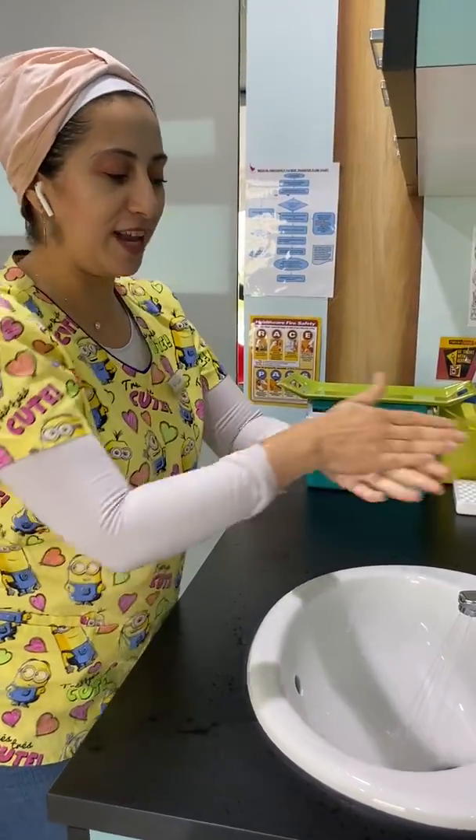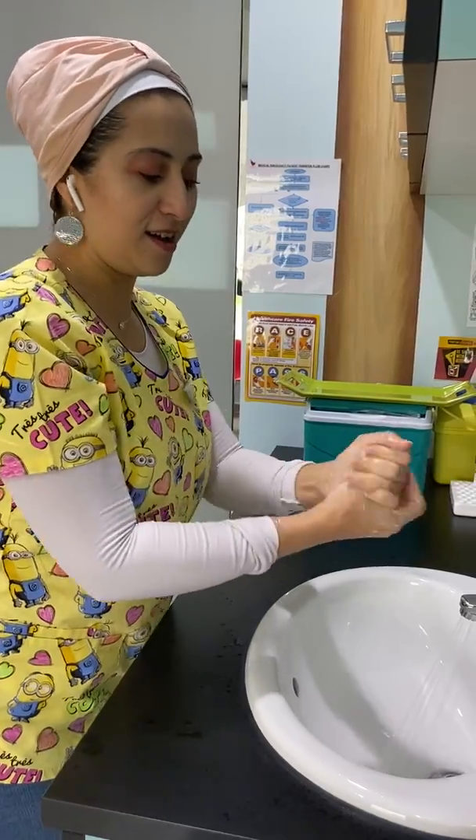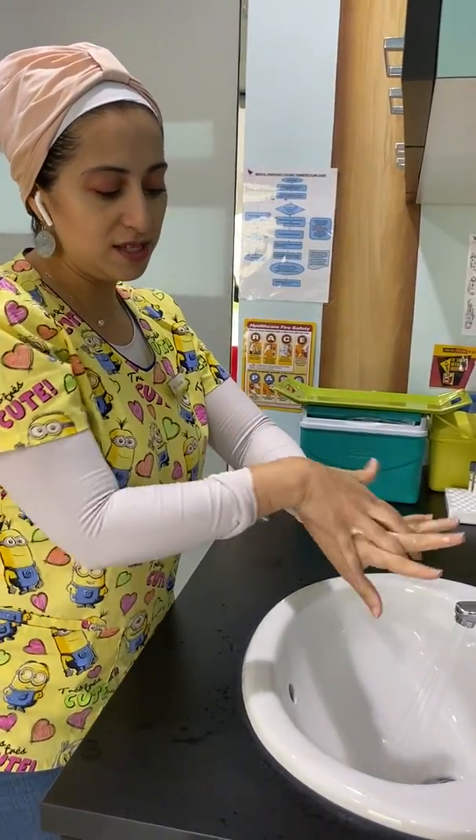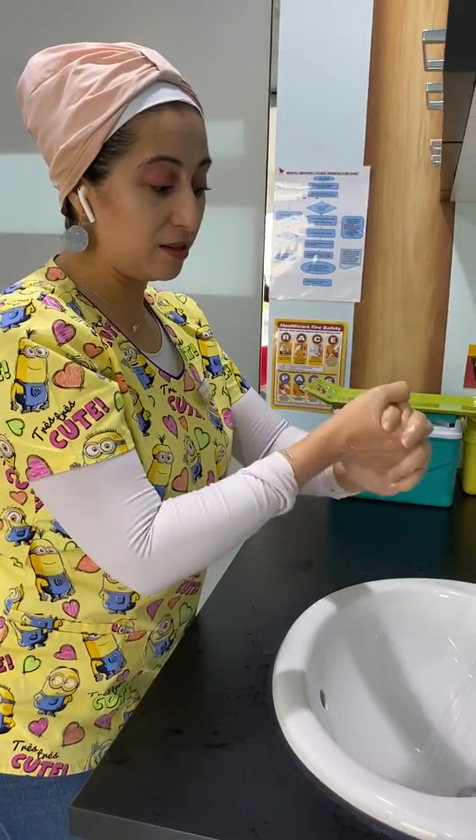Now most of us wash our hands like this. What we need to do is actually do this, then do this. Remember all this area here. Also do this and then do this.